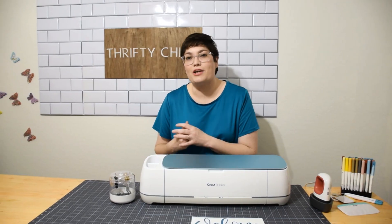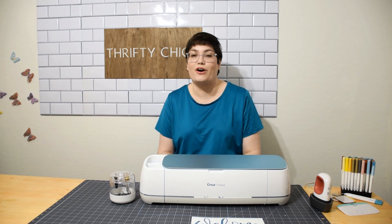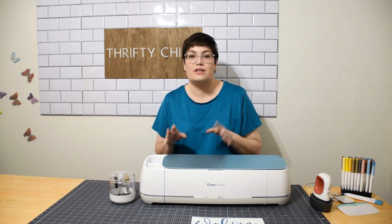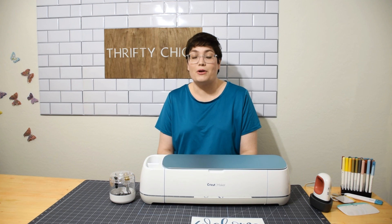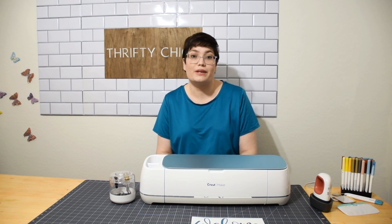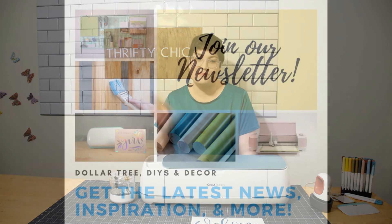Thanks so much for watching — I appreciate you spending time with me today. If you'd like to learn more about Cricut or Dollar Tree related things, check out the playlist at the top of the cards and it'll lead you to an awesome playlist filled with videos that walk you through step by step so you can become a pro with Cricut and Design Space. Leave a comment below and let me know what types of videos you'd like to see more of so I can make sure my content matches what you're looking for. Hope you're having a great week — I'll see you guys later, bye!